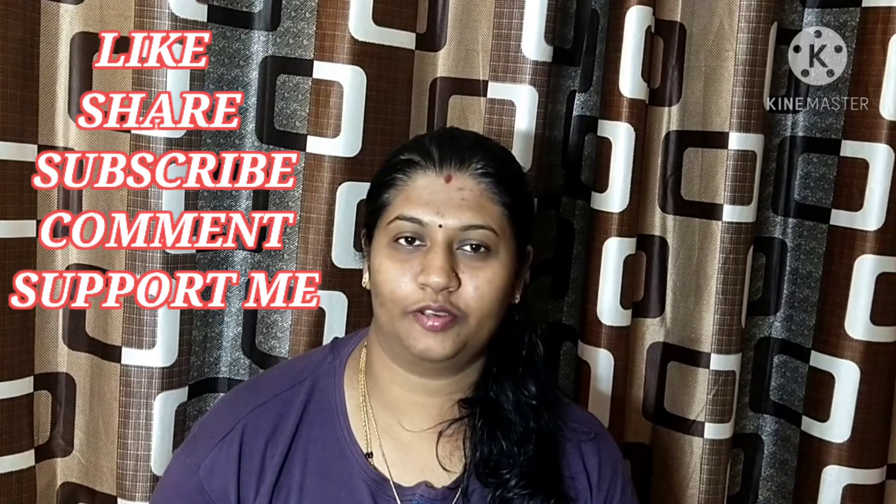If you are watching our channel, please support me — subscribe, like, and motivate me. If you enjoy the video, please enjoy the next video too. Take care. Thank you. Bye-bye.